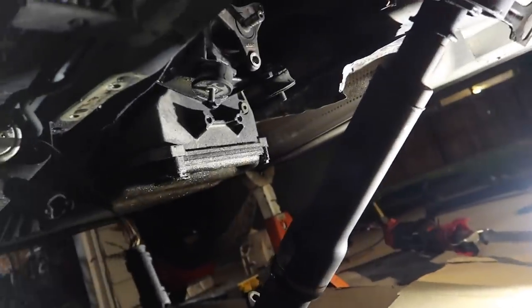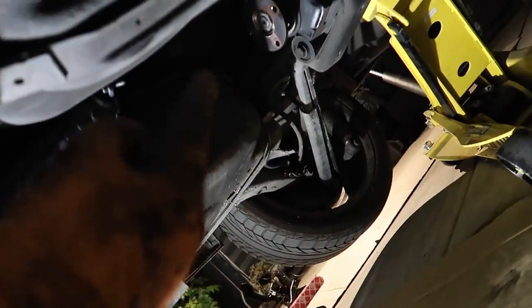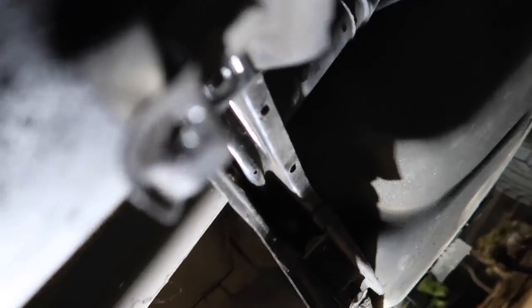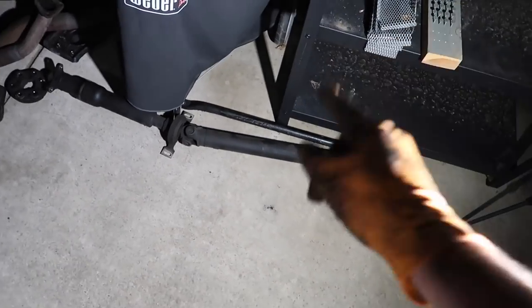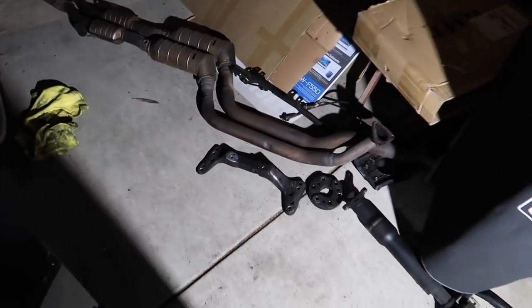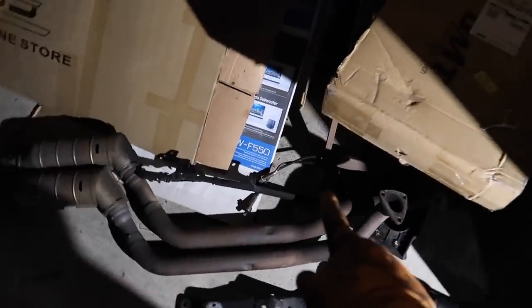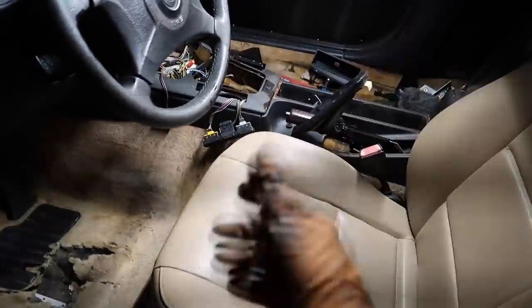Finally, after some time, those front bolts were actually not too bad since you can put an impact gun on them. The rear ones though — we used WD-40 and used the exhaust as a breaker bar to get those four bolts loose. Once loose, there was a bracket for the center support with two bolts. And for that bracket at the rear, you don't even need to remove it — you just pull the driveshaft right out of it. That is the automatic driveshaft removed. We have the exhaust out, the transmission support out, and the O2 sensors out — this car is really getting stripped apart.